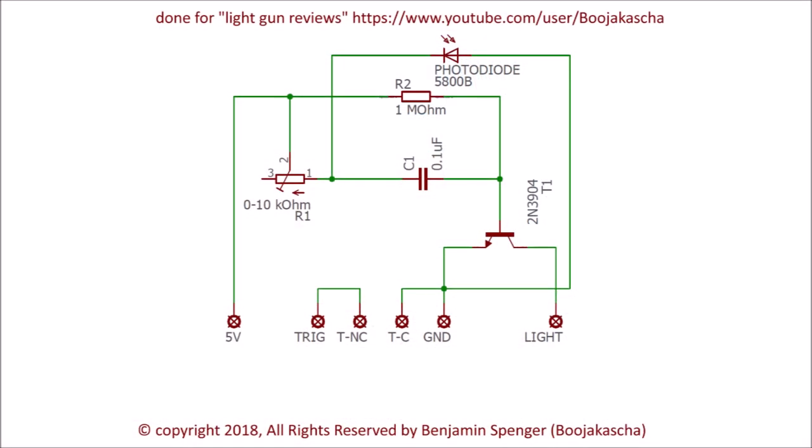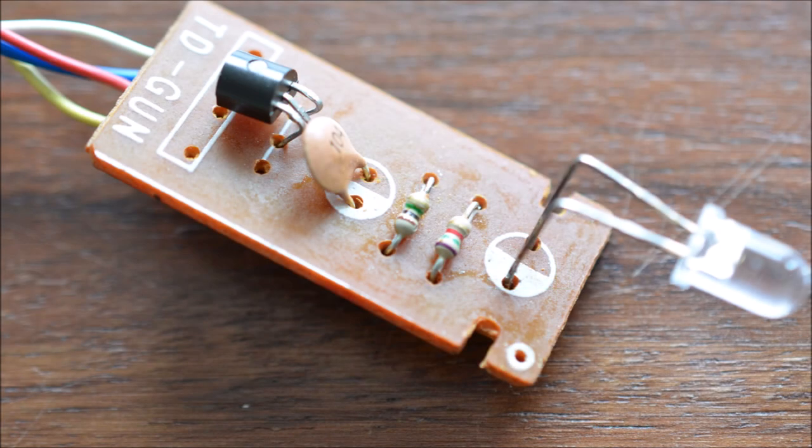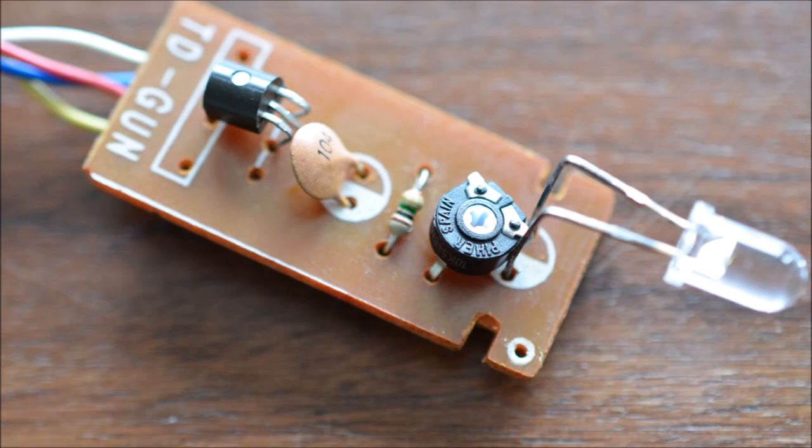I decided to step into the issue electronically and took a closer look. I swapped the resistor located in front of the photodiode with a potentiometer in order to control the sensitivity of the gun. This method worked nicely for me and it is the solution I want to present in this video.